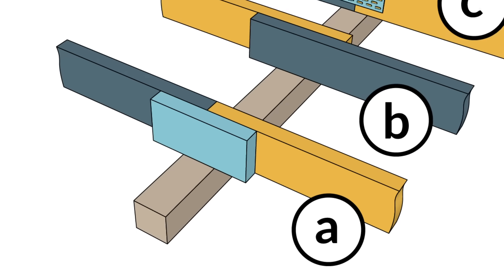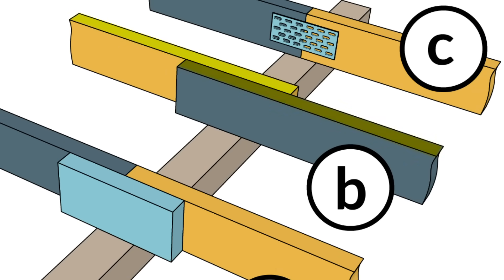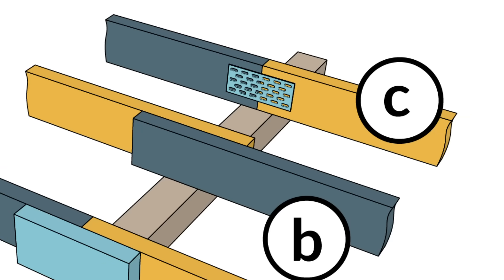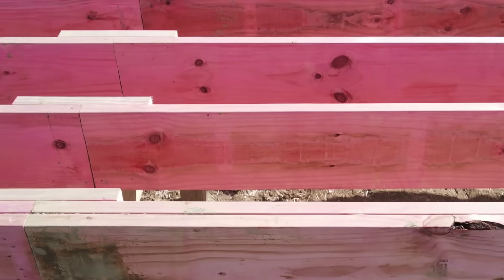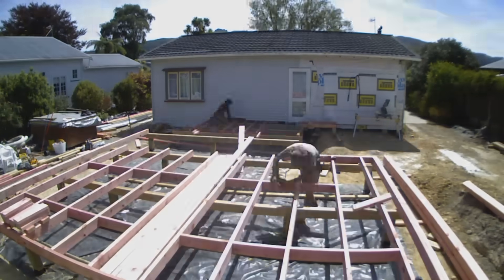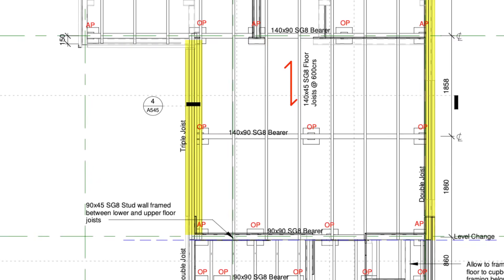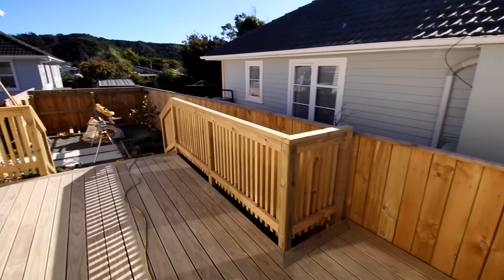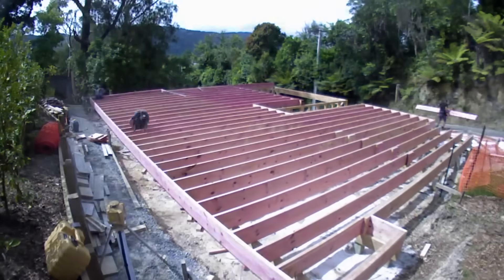Our preference is the flitch plate because it keeps the line of the joist the same. With a lapped join, your joist line changes by 45 mils. Option C is a butt join on top of the bearer with a nail plate — nothing wrong with it, but I always lean to the flitch plate. Cut your joists to length, tack them in place with one skew nail at either end, and lay them out before locking everything in. Think about whether you need boundary joists, whether you need to double up for fixing, or whether you're going to put a balustrade — all of these affect your boundaries.